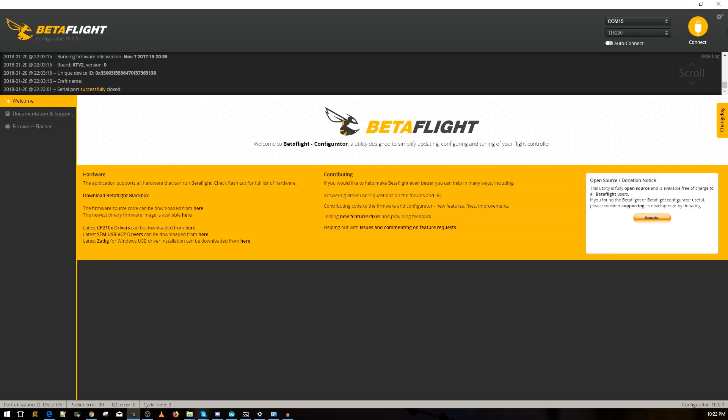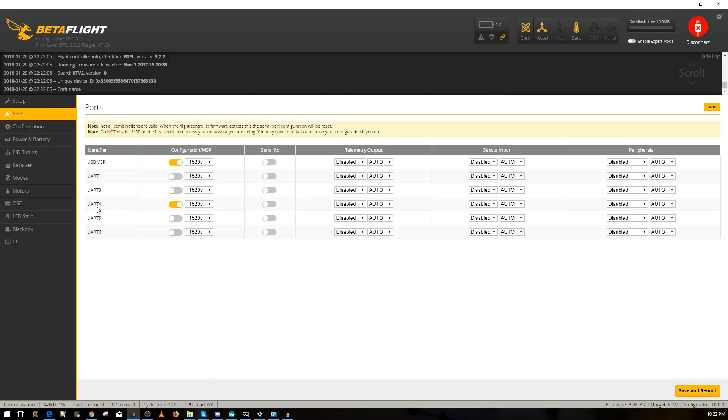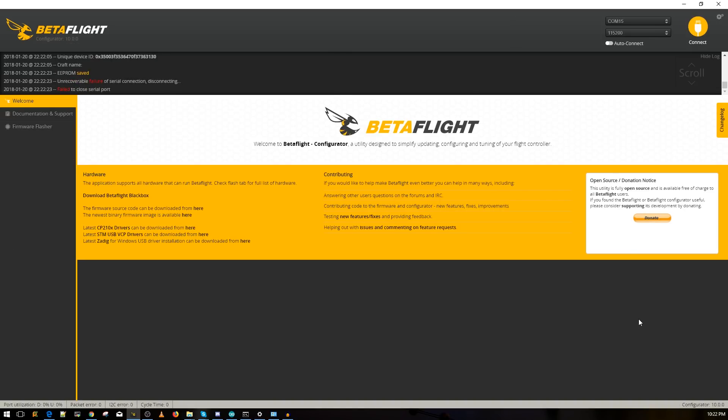Connect normally via USB and go to the Ports tab in Betaflight. We used UART4 — TX4 and RX4 — so on UART4 you want to make sure everything is disabled except the serial RX option, which must be enabled. Save and reboot. Some UARTs are inverted for SBUS, so make sure you're not on an inverted UART. I know UART4 here is uninverted, so we're good.